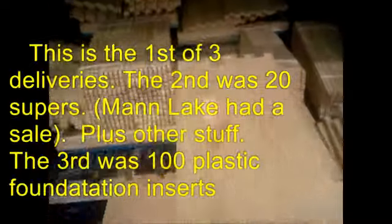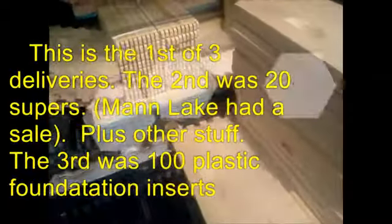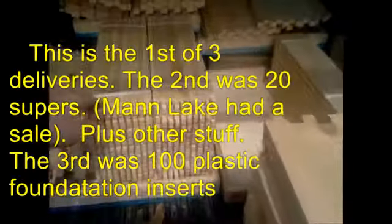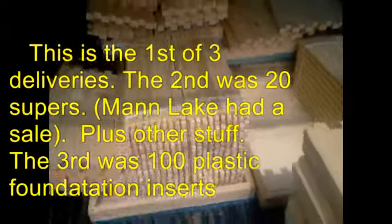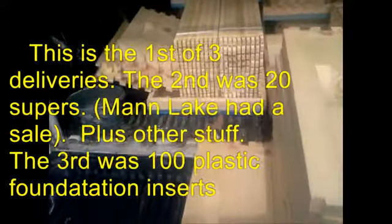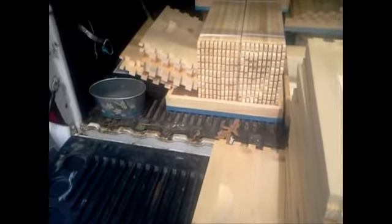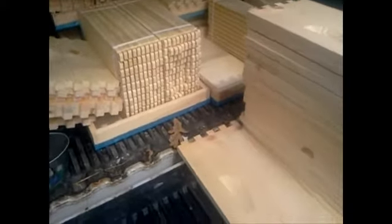Hello everyone, this is Thurman. You can see I just got a delivery of new hive components. I'm going to be building these — this is going to give me another 20 deep boxes with frames. I've decided this time that instead of using plastic inserts for my frames, I'm going to be using medium wax foundation and we're going to try that.